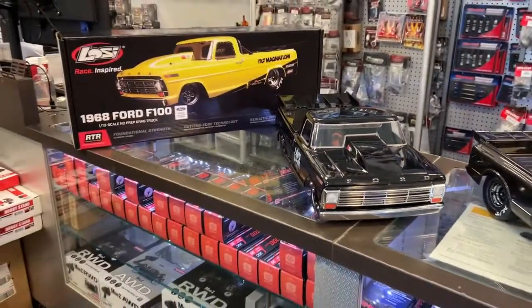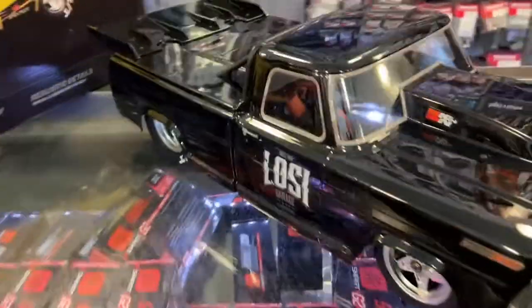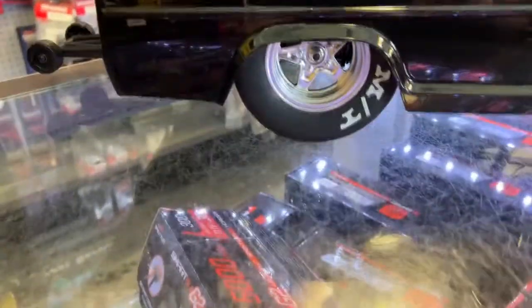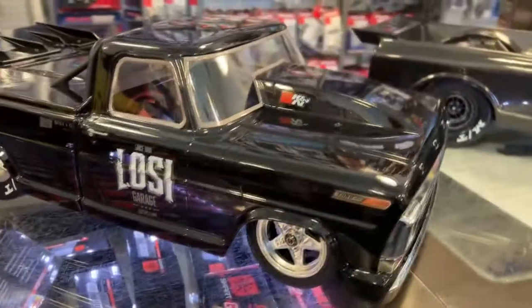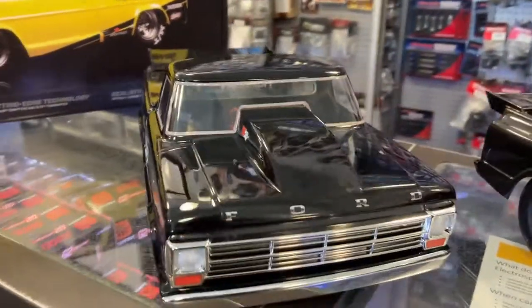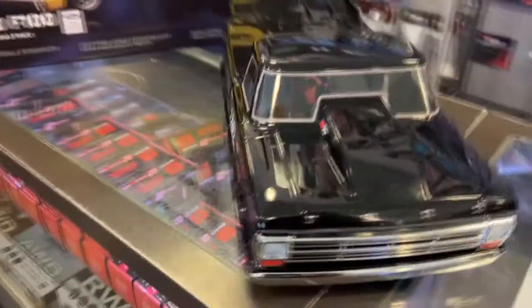The Lucy just came out and it's a nice machine. It has a wheelie bar, big fat tires in the back, skinnies in the front. I just love that truck — I just love the front end of the '68, and even the '69s.